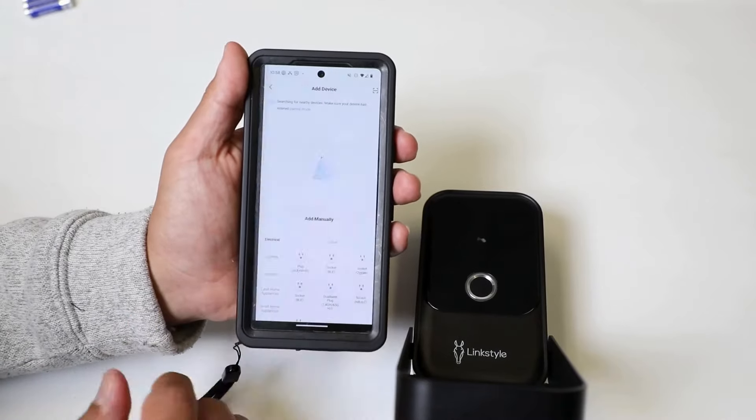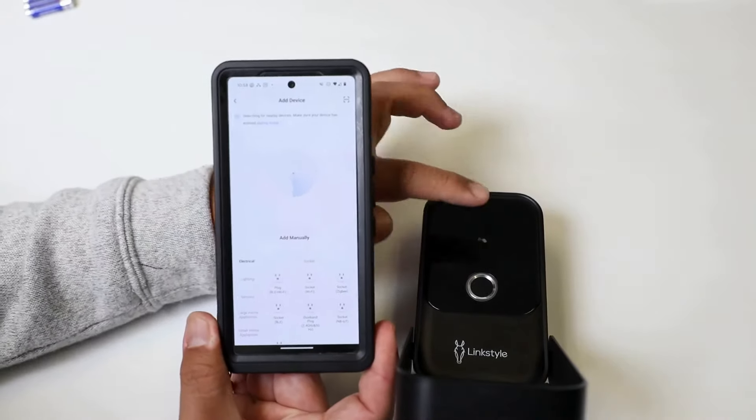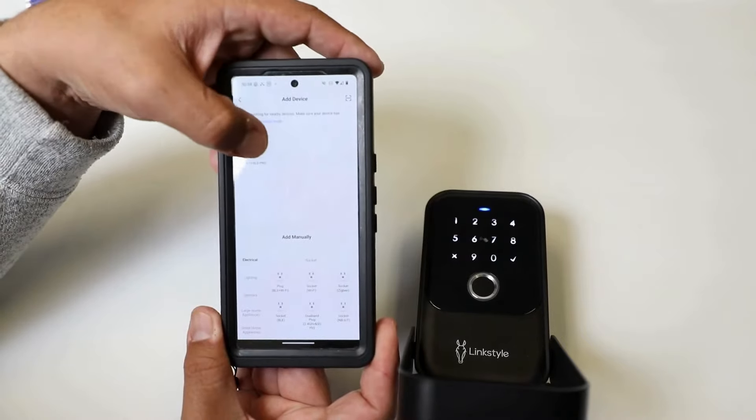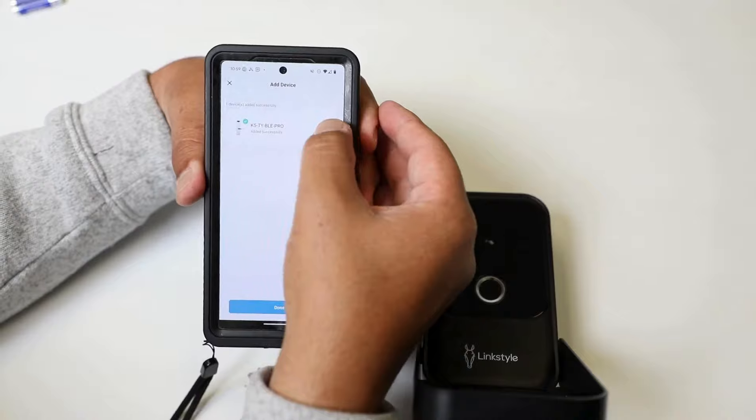Now you can add your device. If it doesn't find it immediately, wake up the lockbox. Once found, you'll hear 'Operation successful,' and now you just need to name it.